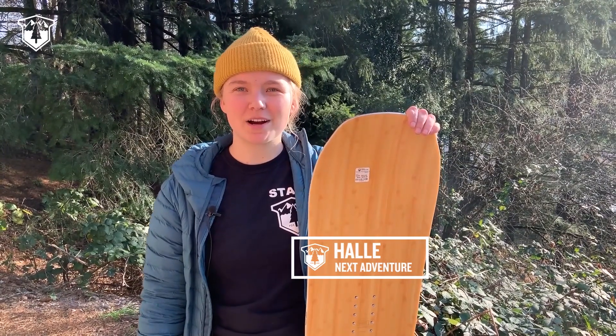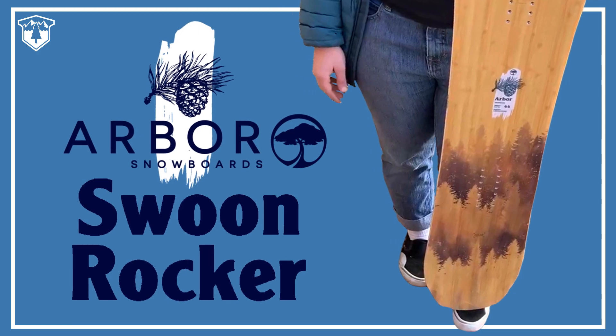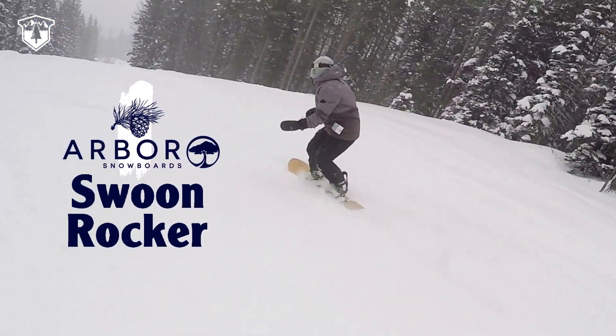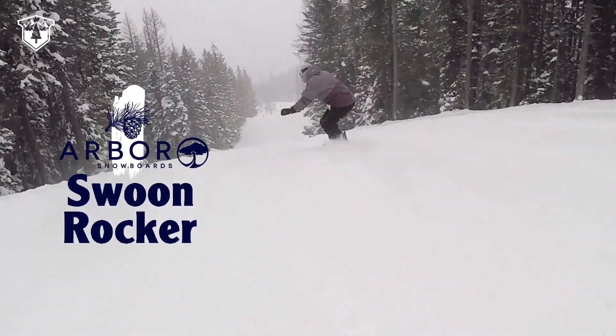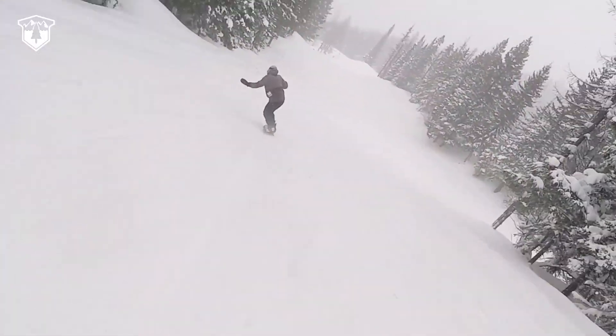Hey guys, it's Talia over at the Sandy Shop here to talk about the Arbor Rocker Swoon. This is Arbor's women-specific mountain twin, so you can take it all over the mountain. It'll perform well in powder as well as in the park, on groomers, wherever you want to take it.